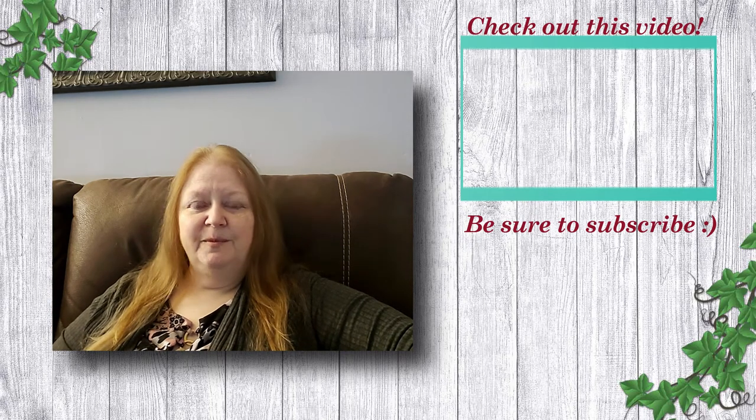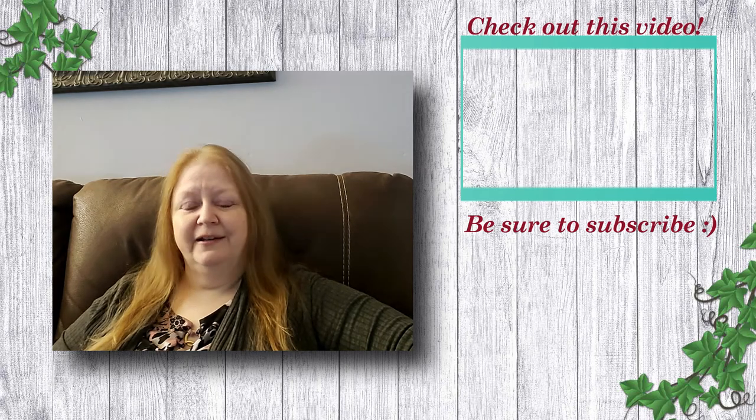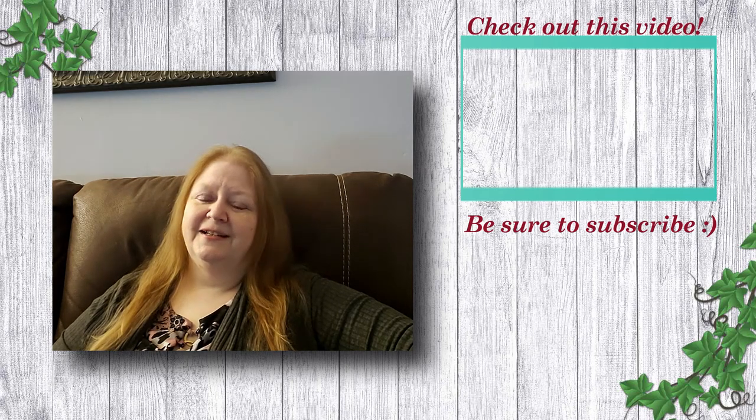Anyway guys, I hope you've enjoyed today's video. Please consider checking out another one of my videos. And until next time, bye.